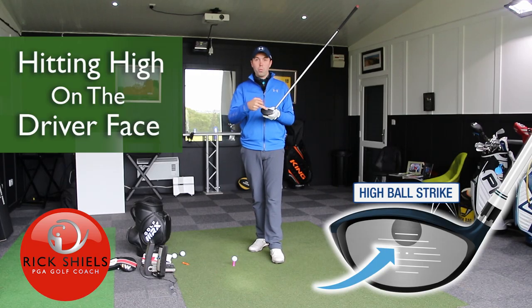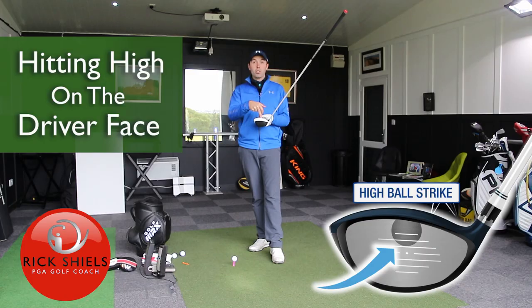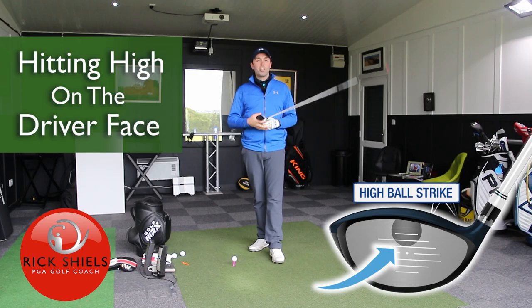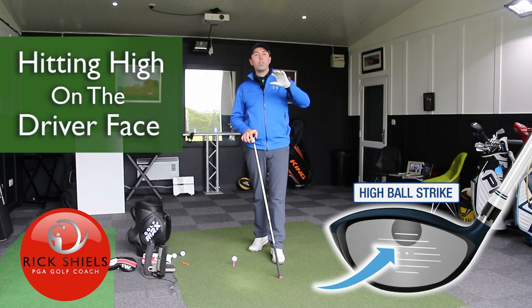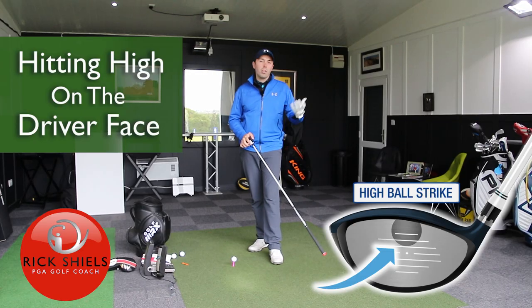When the ball hits too much of the top of the head, top of the face — this can mean also the crown of the club, but I'm really just talking about the top of the face — those shots kind of just go up and don't really go very far, and often they don't sound good. Not a good hit.